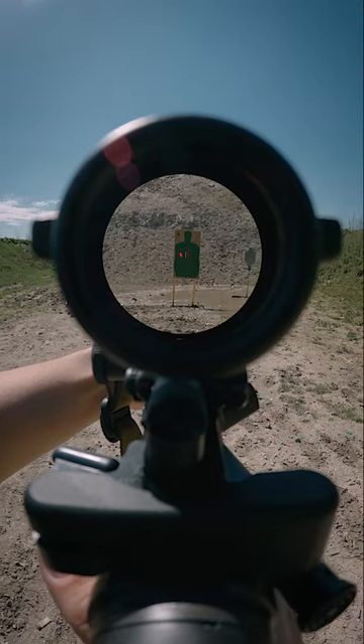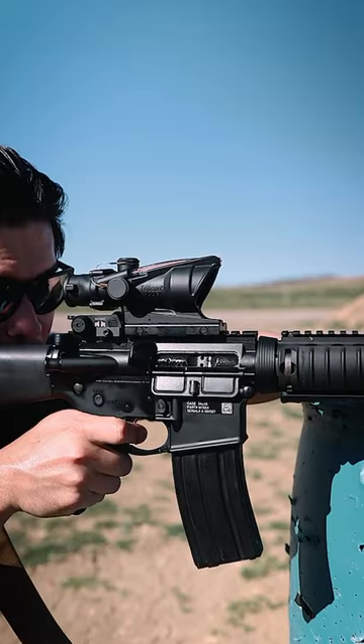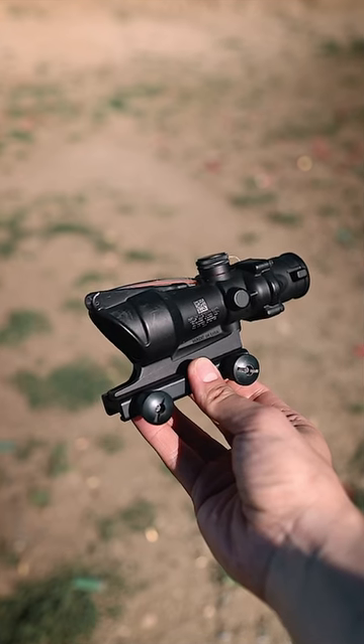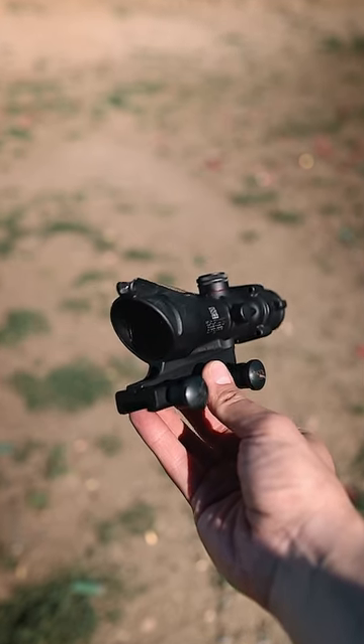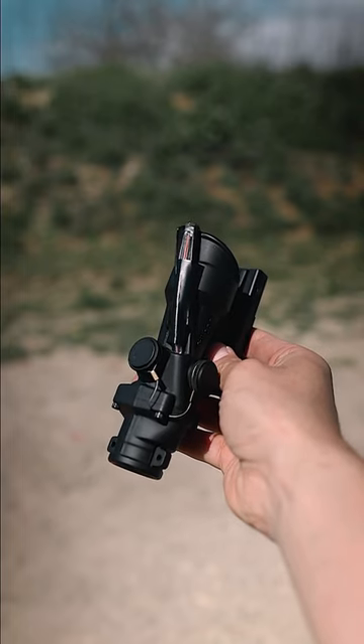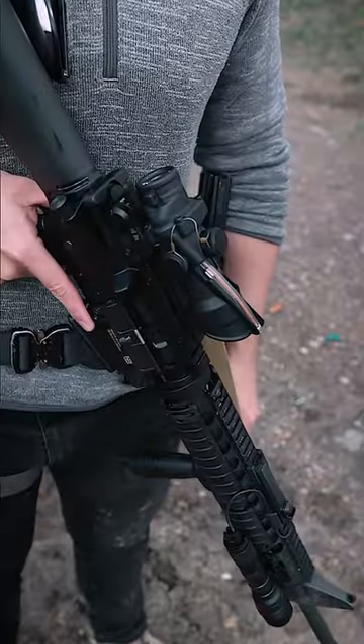Now, you might think that you always want your reticle to be as bright as possible, but you actually don't want this to be the case, because if it's too bright, the reticle can bloom, which makes it harder to aim precisely because it becomes fuzzy. It's a pretty nifty and low-cost way to have better control over your optic.